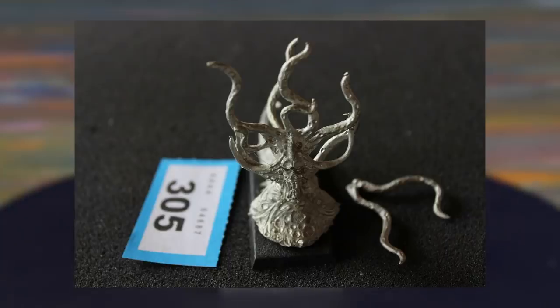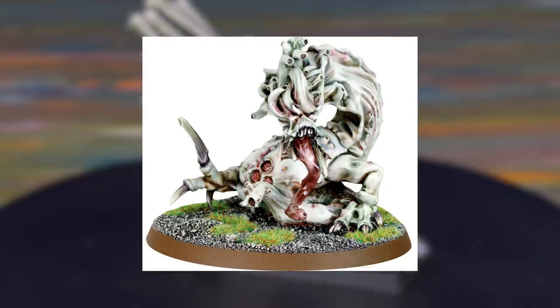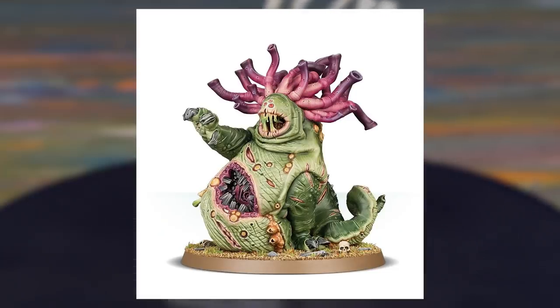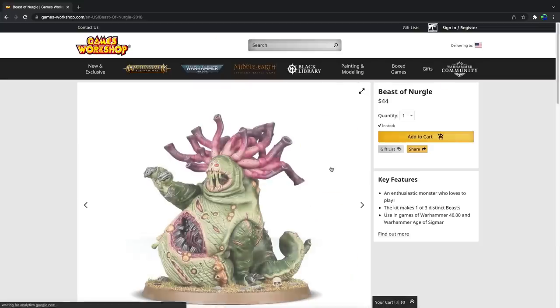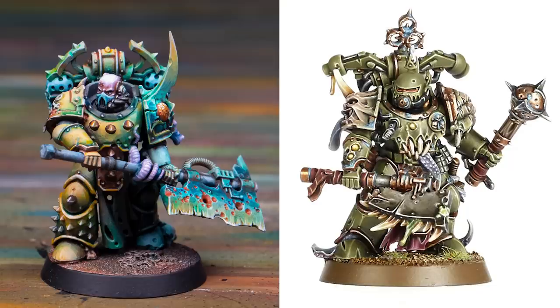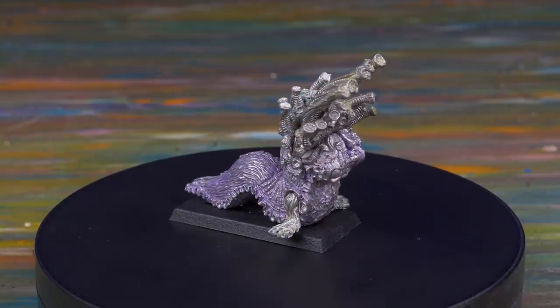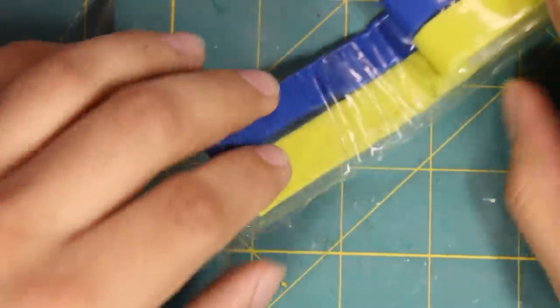The second edition Beast of Nurgle lasted a lot longer than the original. In my opinion it is a step in the wrong direction — the new one might look a little scarier, but it doesn't have the same charm. That model was eventually replaced with a more grimdark third edition, much more John Carpenter's The Thing and much less the original. That sculpt was the model all the way up until 2018, when it was replaced with the current plastic kit for Age of Sigmar. The Beast of Nurgle has had a surprising number of models for a unit that has been inspiring designers for 31 years.